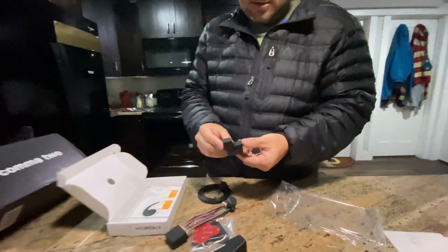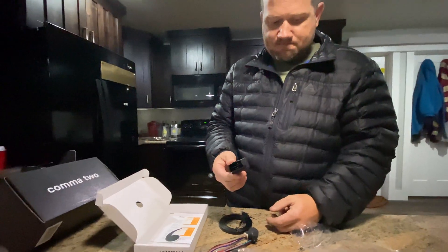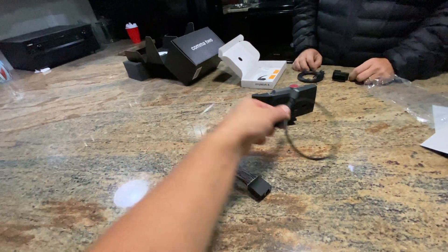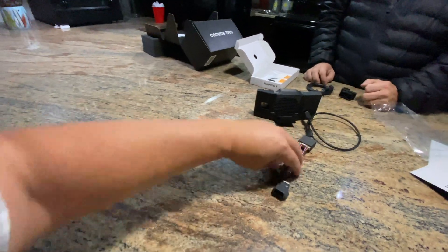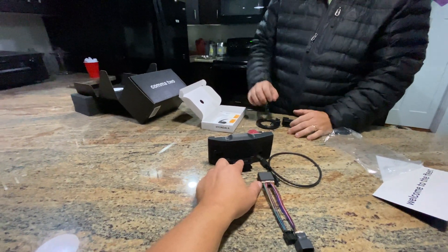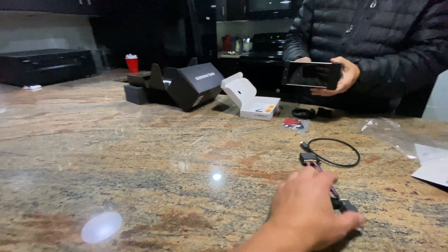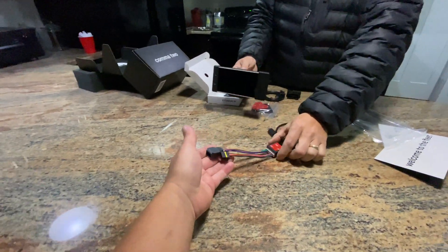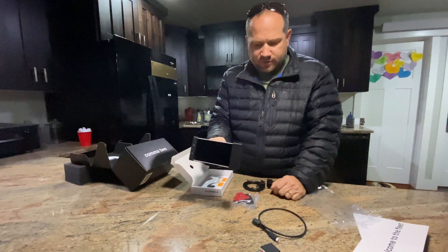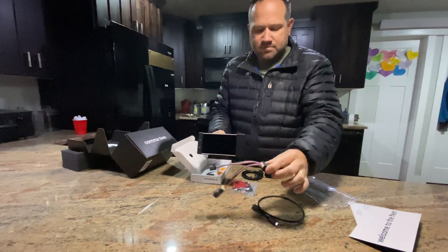That ethernet cable goes all the way down to the OBD2 plug. So we're going to plug that in down there. This takes a little bit of a procedure to open up the car to plug this in. So that plugs in there, this plugs in here, and we'll have a cord that goes from that into the casing near the mirror. This mounts right underneath the rearview mirror — it'll face towards the driver — and the control box will be above the rearview mirror, with the cord running from there to here.